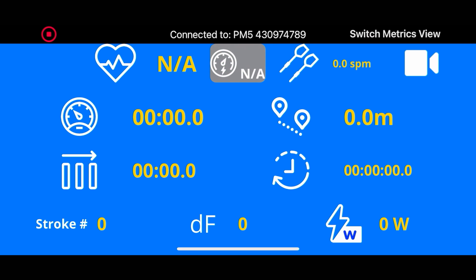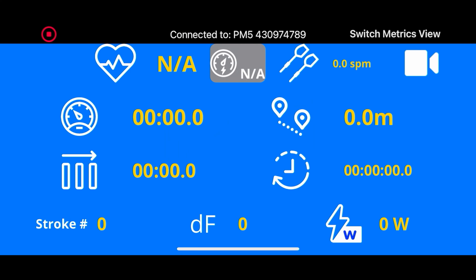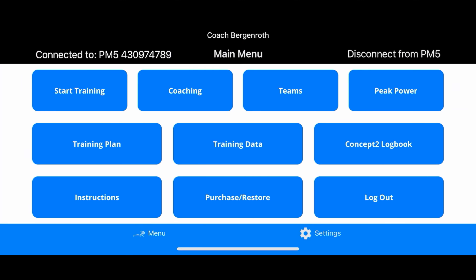It's synced up and you can row on that machine and record your data. Once you've finished, go ahead and hit the Stop button in the top left and hit Stop, then hit Stop Workout. Make sure you do that, and that's going to record everything that you've done. Obviously I didn't do any rowing on it, but you get the idea.